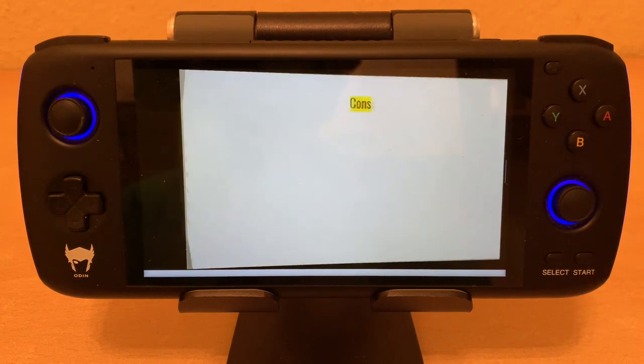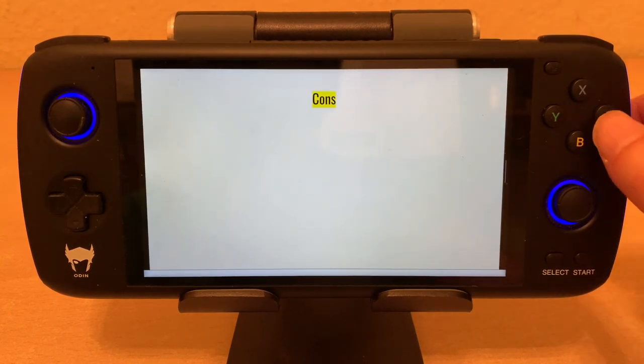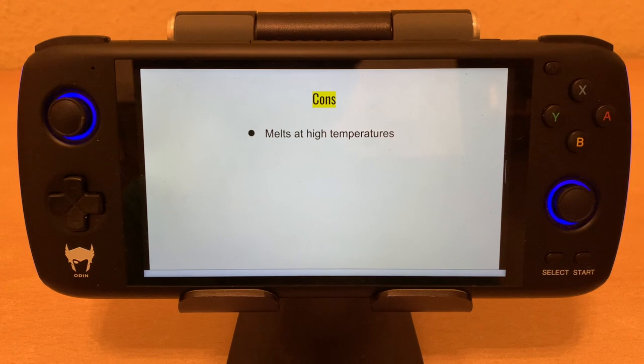Unfortunately, now we have to get to the cons. The con is that, well, it melts at high temperatures. So there is no fan built in, unfortunately. If you do run it hot, it actually literally melts, which can really be a damper on your gaming. It's not vegan — this actually has cow parts inside, which is pretty crazy for a handheld, I know. But if that's something that concerns you, you may want to stay away.